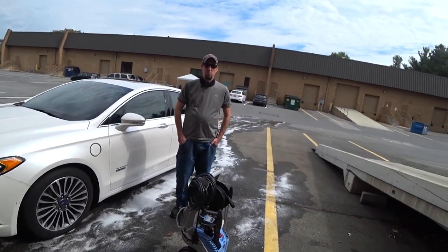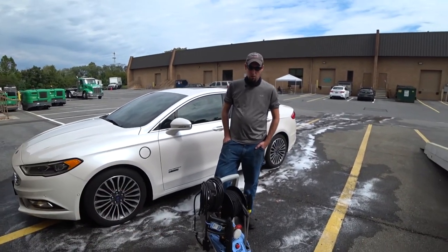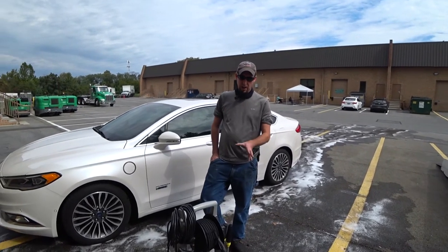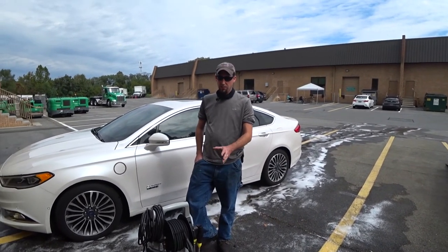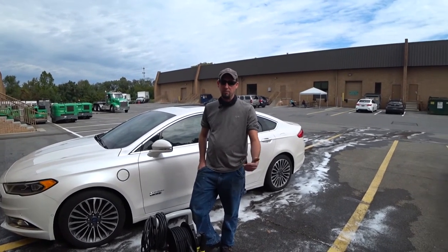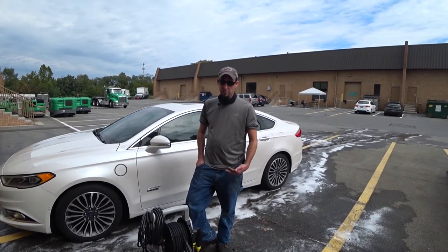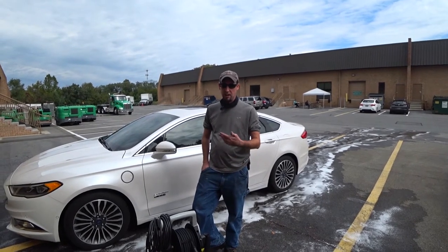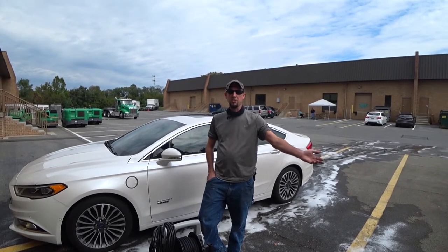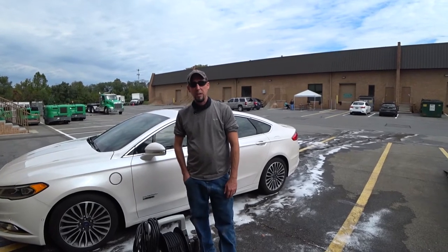As for longevity, there aren't many issues that go wrong given the research and development that goes into it. The Kranzler pump is built with the highest quality materials and is very serviceable. Josh has had customers with Kranzler electric pressure washers 20 to 23 years old that have been serviced. In his 14 years with the company, he's seen many repeat customers bring machines in for routine maintenance and keep them working.